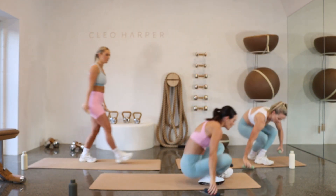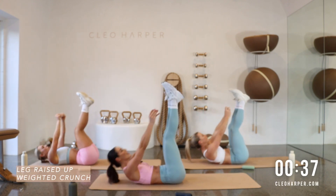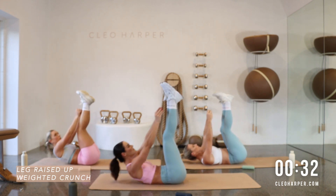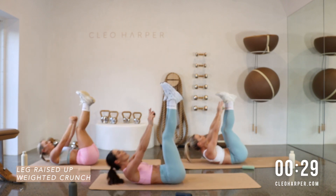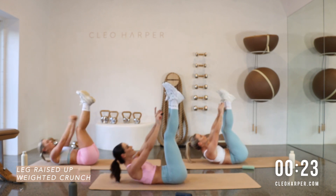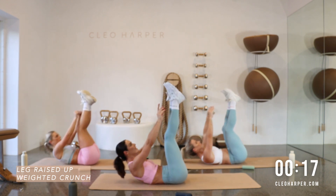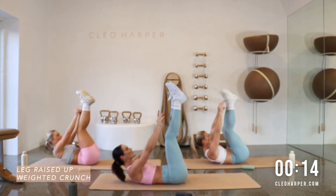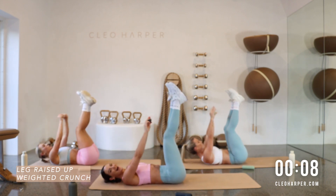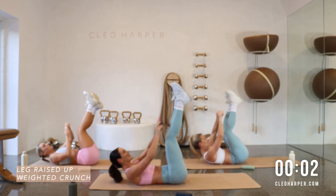Coming down to the floor — we have our legs raised, toes pointed, one weight in our hand. We raise for the shoelaces, we lower. Nice deep breaths to get you through this one — have a little competition with yourself, try and reach that weight for those shoelaces, keeping those legs nice and straight in the air. Squeeze that core, looking up to the sky, trying not to kink that neck too much — you have that gap between your chin and your neck. We have five seconds to go — five, four, three, two — well done for keeping up there team.